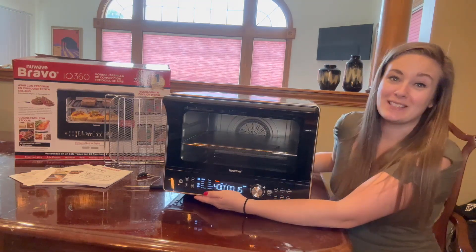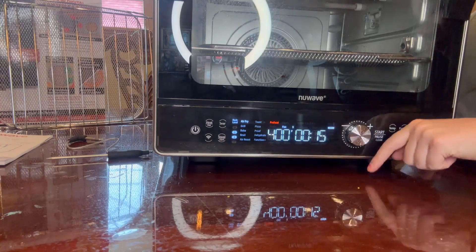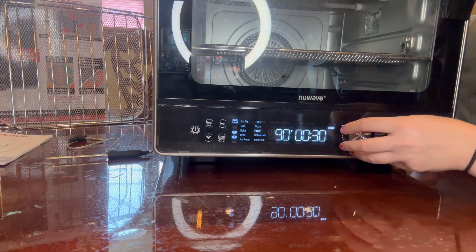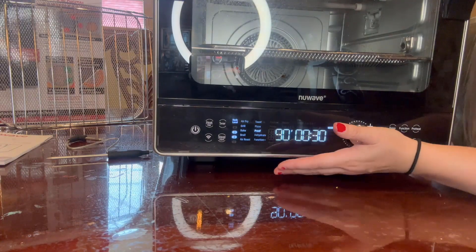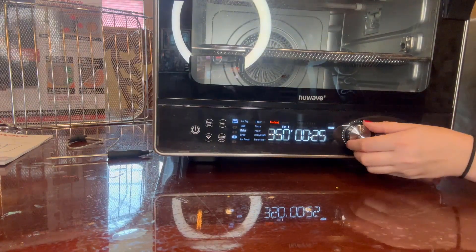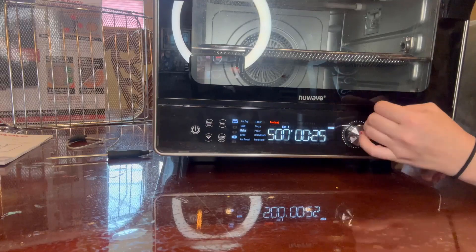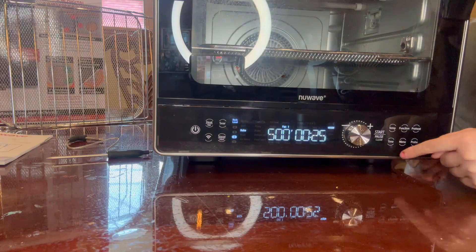To turn it on, you press the power button at the bottom. Once on, you have several selections and an easy user-friendly guide — air fry, grill, bake, broil, air roast, toast, pizza, proof, and so much more. It tells you exactly what rack level to use for the most perfect meals each time. I love to do a lot of baking in here, so I'll choose bake, set my temperature — this goes all the way down to 50 degrees and up to 500 degrees Fahrenheit — then hit start.